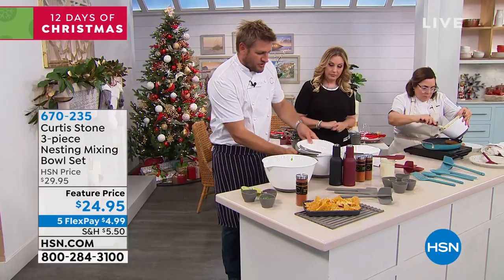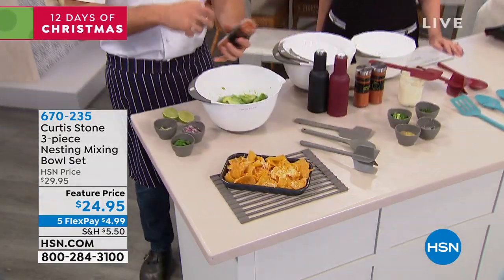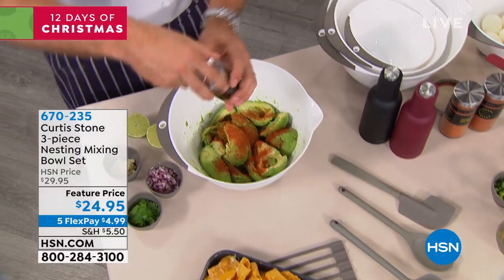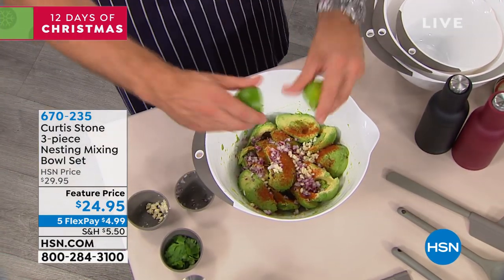I'm going to do a few things in here. First of all, I'm going to make some guacamole — have a look at these beautiful avocados. I've got a little bit of my Mexican spice, which by the way is wonderful. It's in the set of four, World of Flavor. I've got a little red onion, a little garlic, a little lime juice.